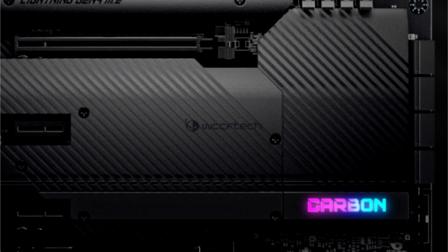The MSI X570S Carbon appears to be a complete redesign rather than a chipset swap, featuring larger heatsinks, increased SATA ports, and various other improvements.